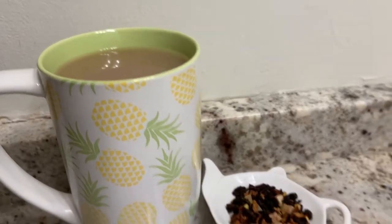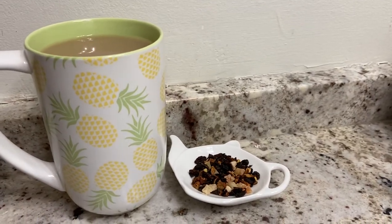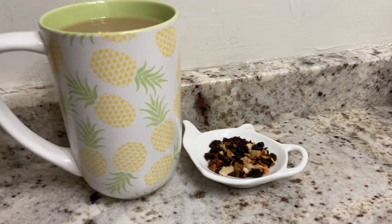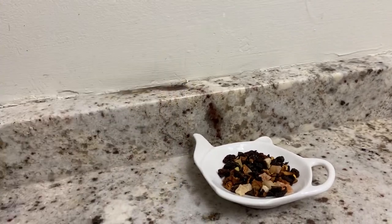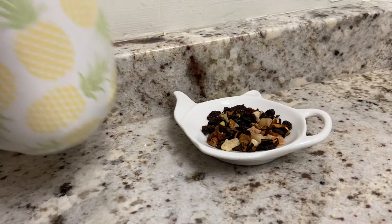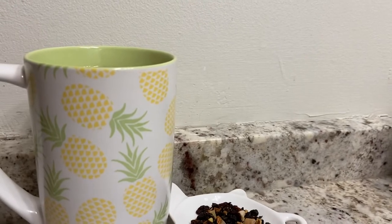I decided to add milk because that's just how I like it. I like this as a hot latte or iced latte — I was too lazy to make a hot latte today. I just got off work and I'm super exhausted. I prepared this at oolong temperature, 185 degrees for four minutes.